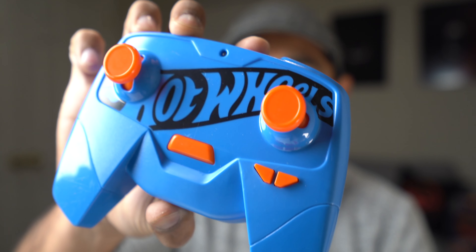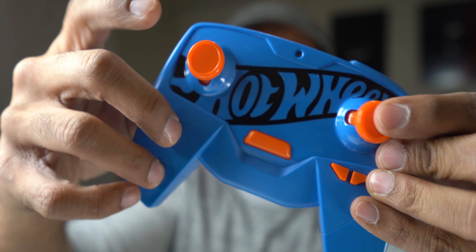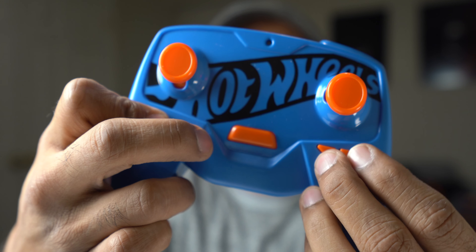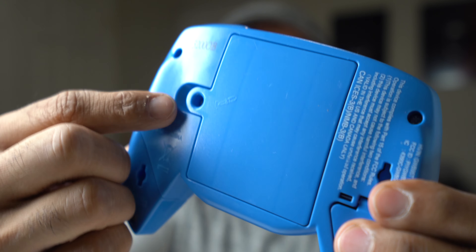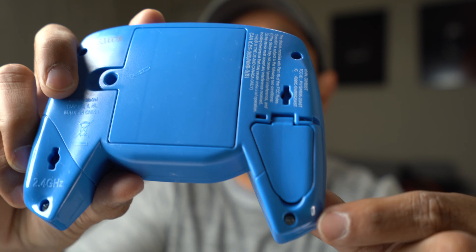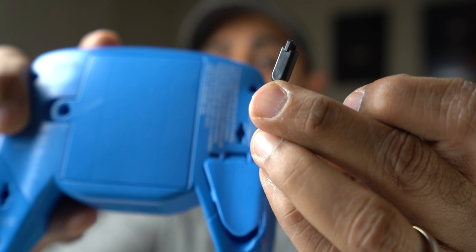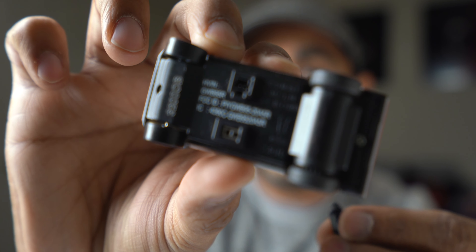Everything's unboxed. Here is the controller — there are two joysticks, forward and backward, left and right. There's a button here I wasn't sure about, and then two buttons on the back. We're going to need a screwdriver to open this up. On this side you'll see the little controller opens and there is a cord here, and this cord plugs into the car right there — there's a little plug. There's an on/off button, and you plug in there and it charges off the batteries you insert into the controller.